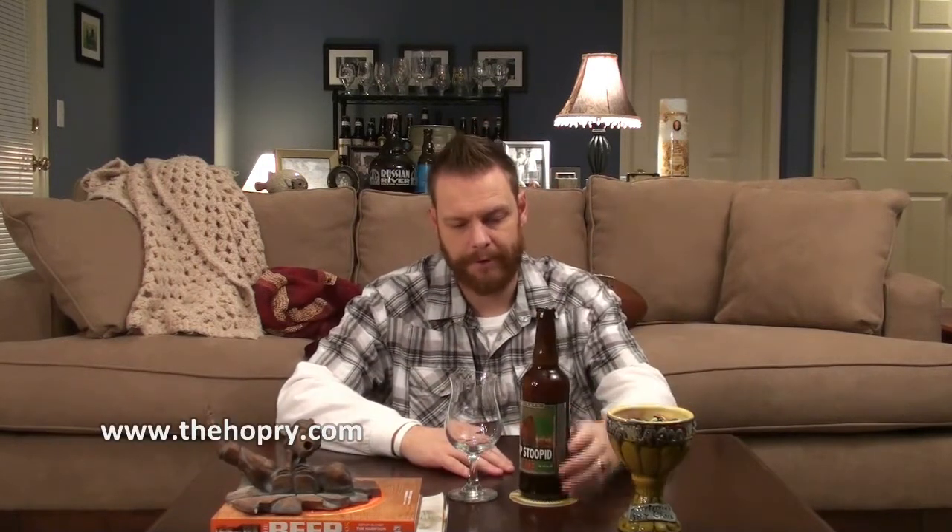This 22 ounce bottle costs anywhere from $3.29 to $3.59, I've seen it sometimes $3.99. Most of the time though, it's about $3.59 for this bottle. I've had it on numerous occasions, so I'm finally getting it on the show, mainly because I wanted to get word out about how affordable it is, but also how great it is.